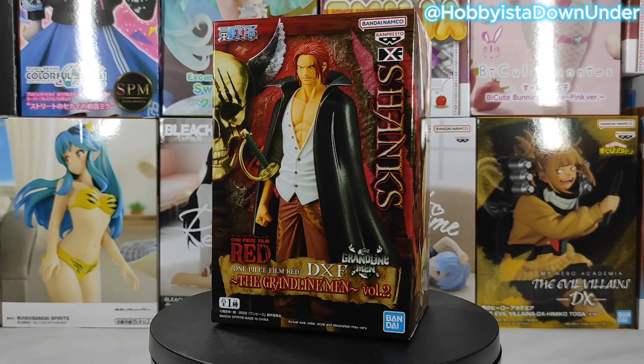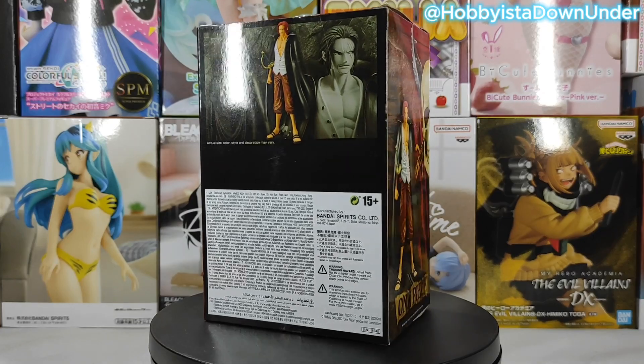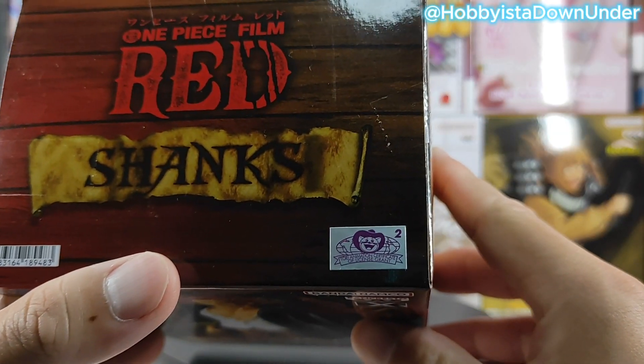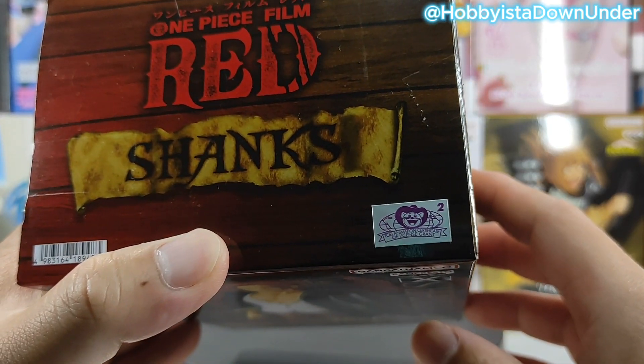Now let's get back to the box designs of this figure. Panpresto did a great job keeping the theme of the Grand Line Men figure line — it's something that collectors like myself pay attention to when collecting the box itself. This sticker right here tells me that this figure is legit. There are other ways to verify authenticity as well, but that'll be for another video.